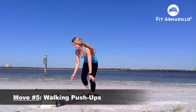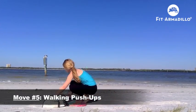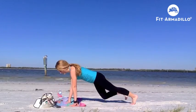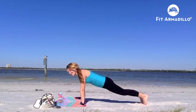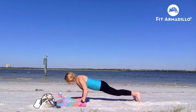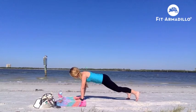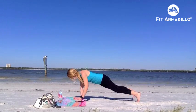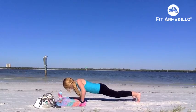Move number five: walking push-ups. Palms are in line with your shoulders, with a nice straight line from shoulders to toes when you're in the top position. Then do a push-up, and walk your hands and feet over to do another push-up. This will engage your core more.